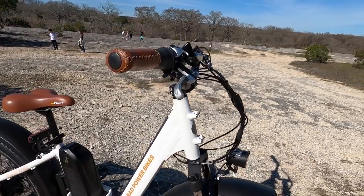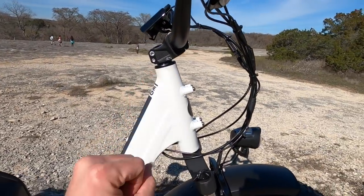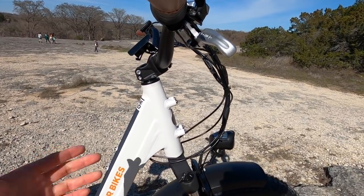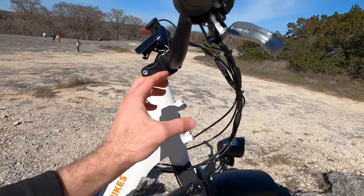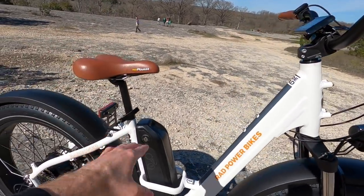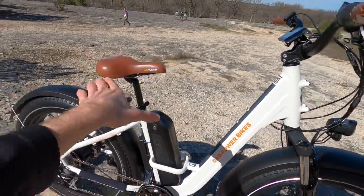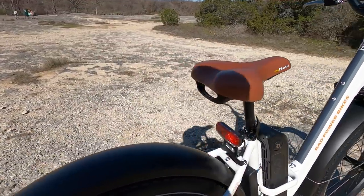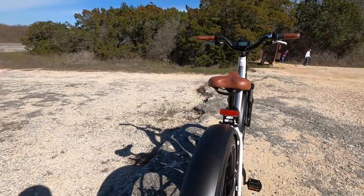These two bikes share a lot in common, but I noticed that the steering tube up here is a little bit longer on the Stepthrough versus the High Step — they're using some spacers. So the geometry is actually fairly similar: similar reach, very low standover height, relatively low minimum saddle height. You'll notice they've got this riser here for the rear light so it can clear the fender.